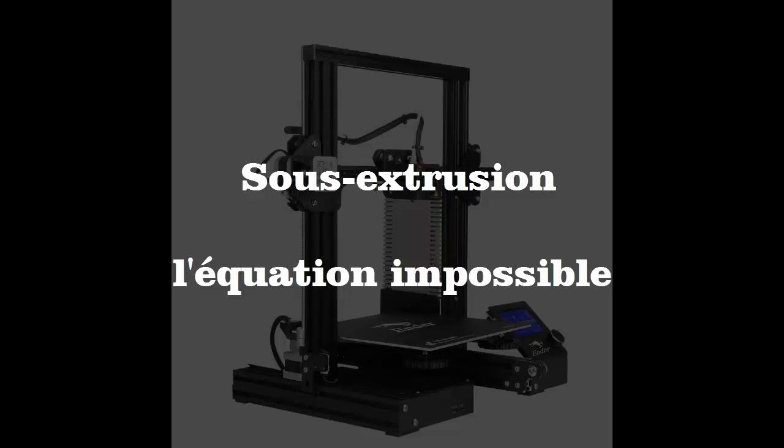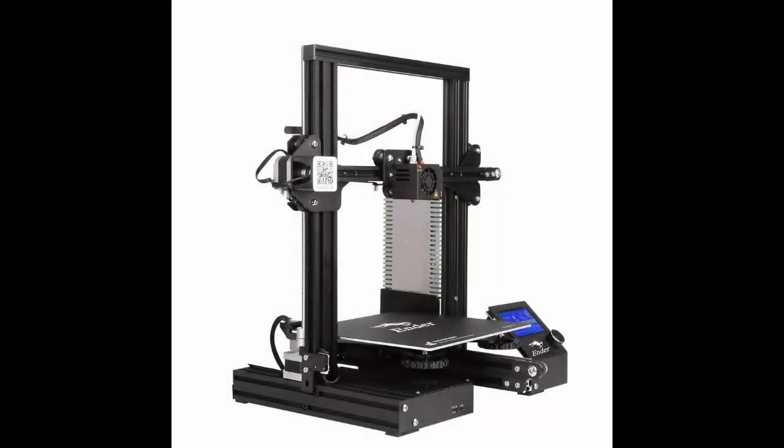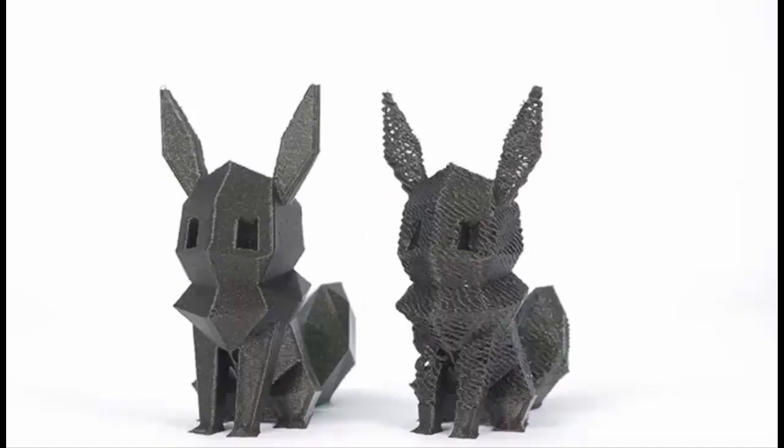Pourquoi d'extrusion ? Simplement parce que si vous faites de l'impression 3D PLA, vous aurez des soucis d'extrusion, de sous-extrusion pour être précis. Vous en aurez forcément, fatalement — j'en suis intimement persuadé. Parce qu'en fait, il y a tellement de mécanismes qui rentrent en jeu dans l'extrusion qu'il y en a forcément un qui n'est pas tip-top quand vous achetez la machine.